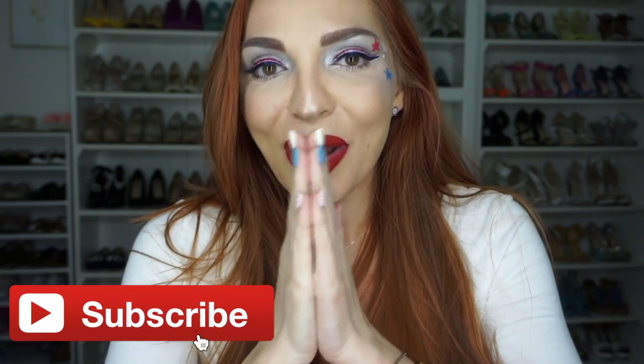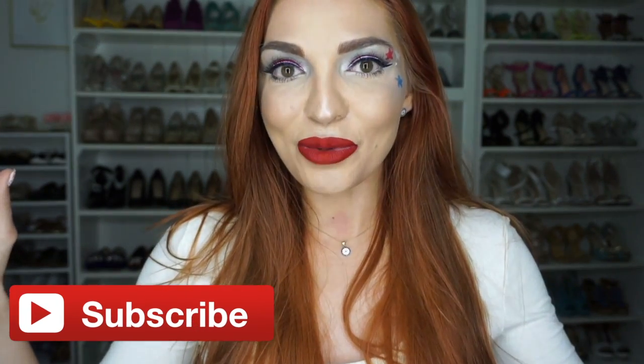Please give this video a kind thumbs up if you enjoyed it, or learned something new, or got inspired by something, and definitely subscribe if you haven't already. Connect with me on social media. I love you so much for being here, and thank you very much for watching. I'll see you again in a few short days in a new video — bye!